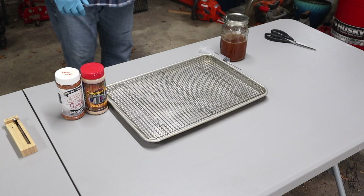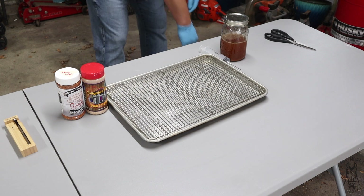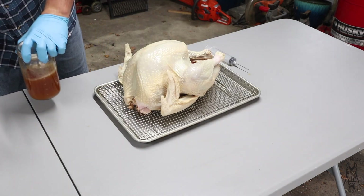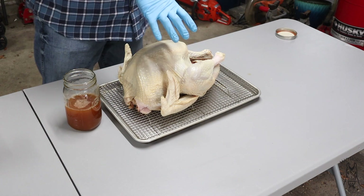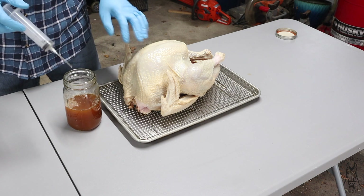This turkey has been in the brine for 20 hours now. So let's go ahead and get it out, get it patted dry and get it injected. I'm only going to inject the breast because the thighs, wings, and drumsticks stay plenty good on their own. So I'm just going to do the breast.